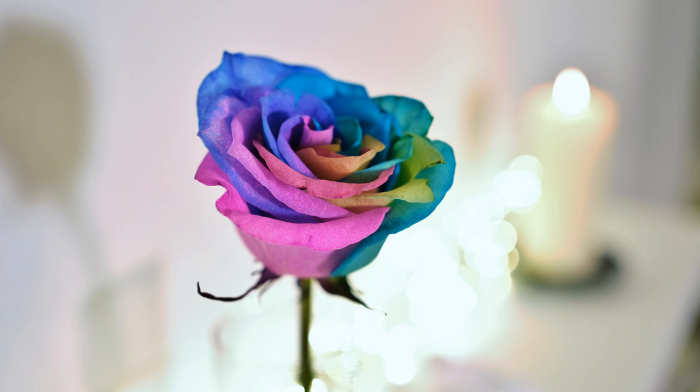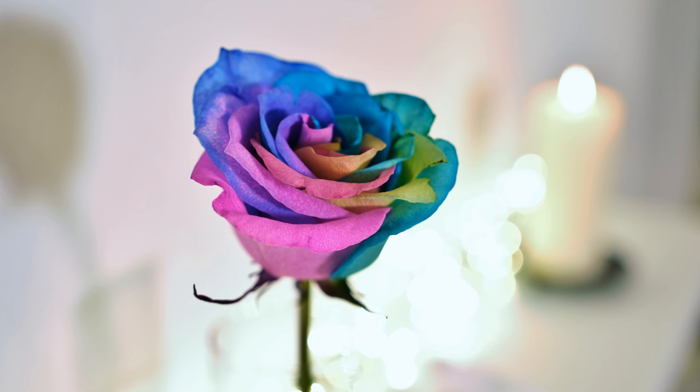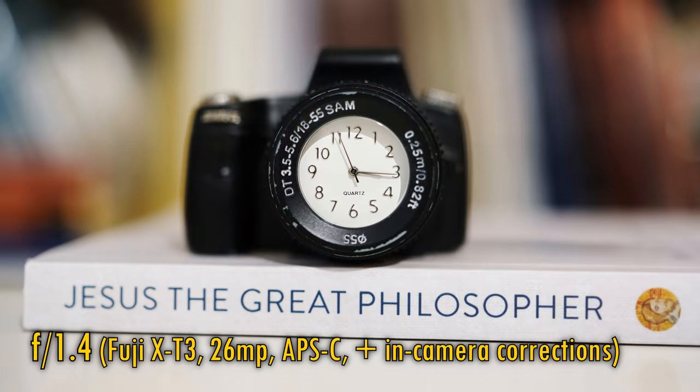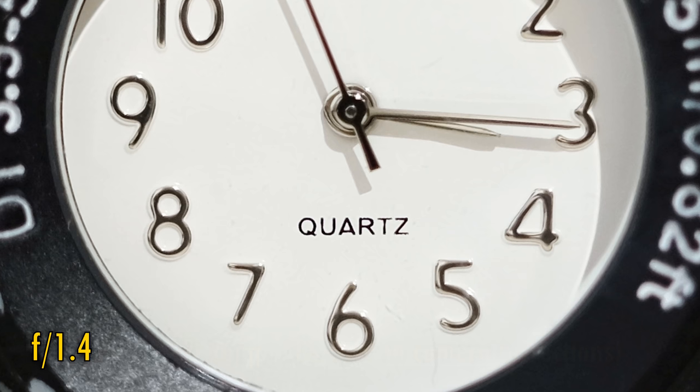Let's take a look at close-up image quality now. The lens can focus as closely as 30cm to your subject, which is another feather in its cap. I love standard lenses that can focus nice and close. The further good news is that image quality close-up is virtually as sharp — stop down to f2 for just a touch of extra sharpness.